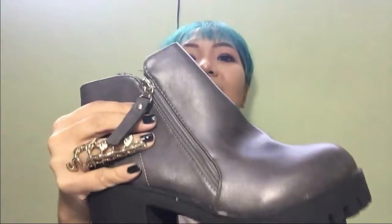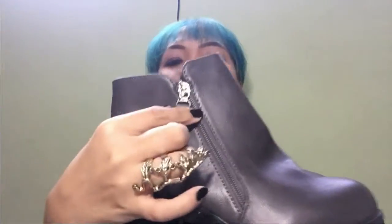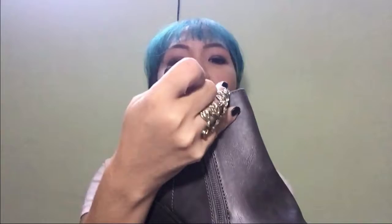Okay, there. So it has a zipper here. So this is where you open it up. Let me just open it up.